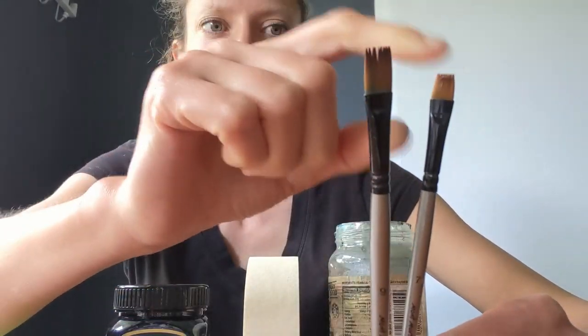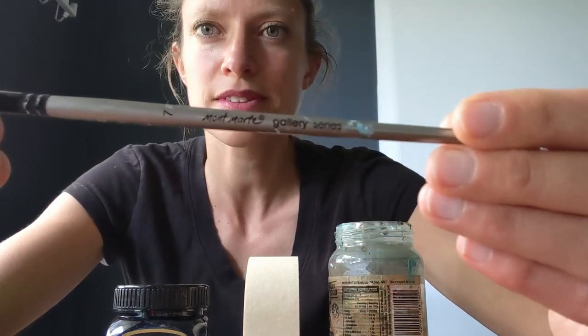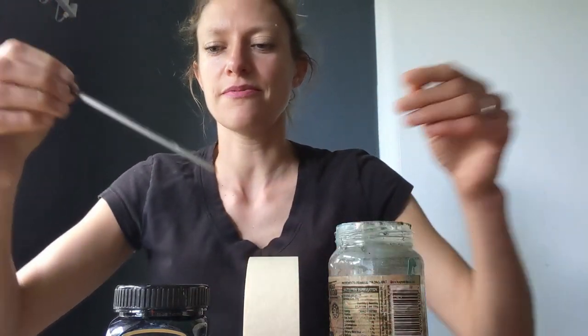You'll also need a pencil and two paintbrushes with flat tops — a larger one for putting on the paint and a smaller one for straightening out the horizon line. These are Montmartre. I get them from bargain buys; I find that I ruin my paintbrushes within one painting so I buy them cheap and they just sort of do the same thing.